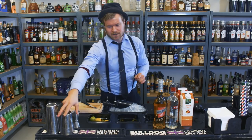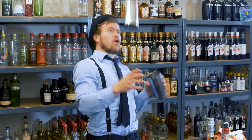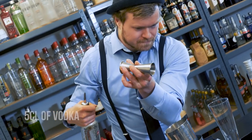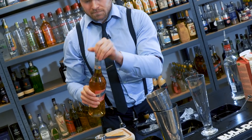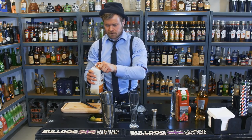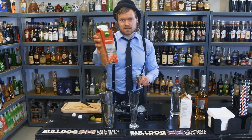So Sex on the Beach — our cocktail shaker first. We fill this one with lots of ice. 5cl of vodka. Then we take our peach liqueur — we take 2cl of this one. 6cl of orange juice. And we take 6cl of cranberry juice.